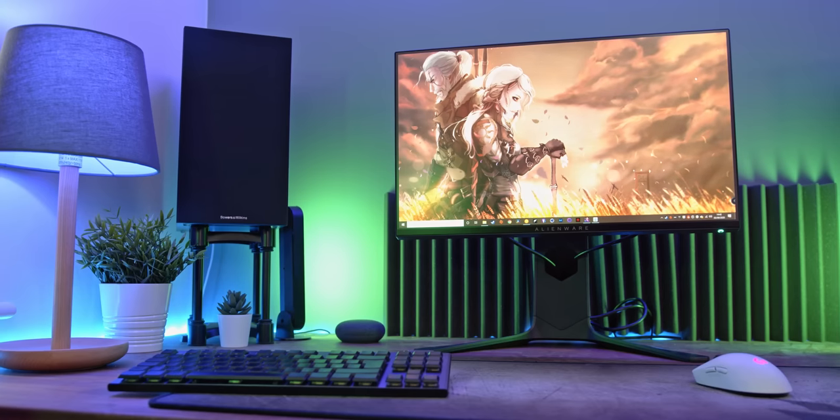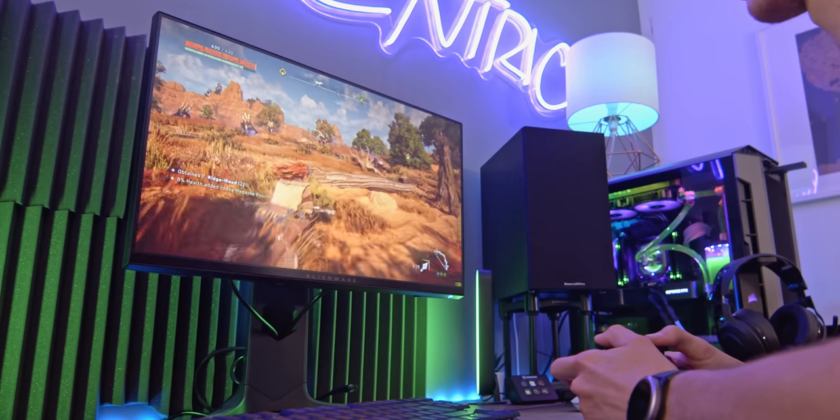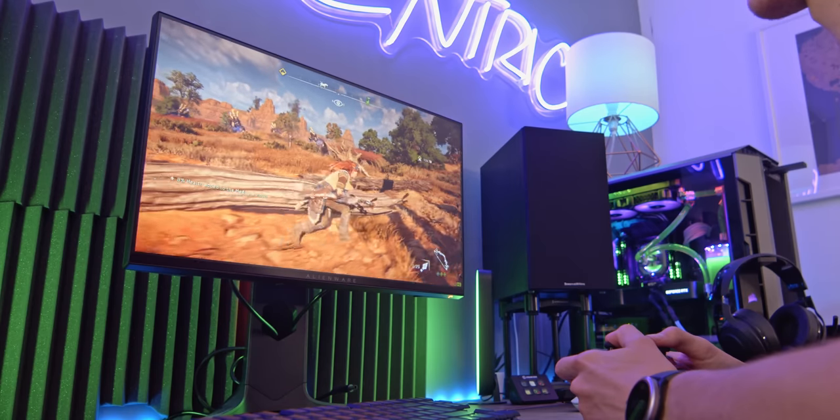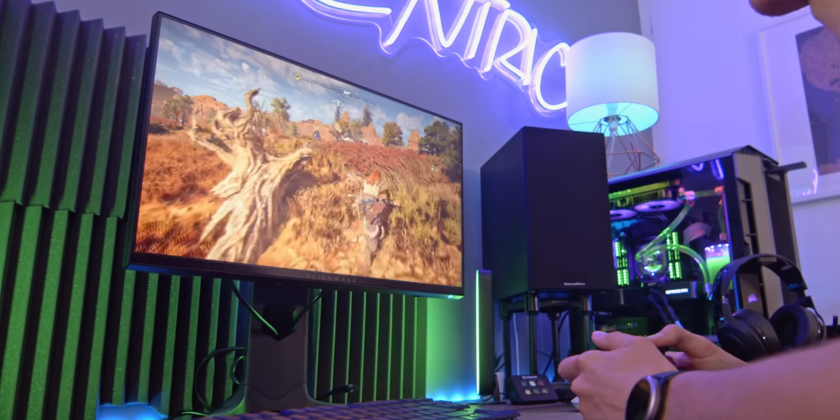Which leads me on to the main trade-off if you decide to go for the Alienware — the resolution — as this is 1080p Full HD. Which is absolutely fine; it doesn't look bad, but it doesn't really blow you away either. Images just look pretty good. It is absolutely a lot easier to drive than a Quad HD display, but the prettier titles such as Horizon just don't look their best, with a little pixelation that you've probably forgotten about if you're used to gaming on your 4K TV.